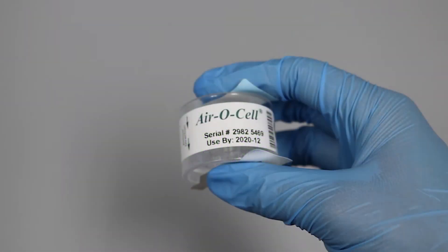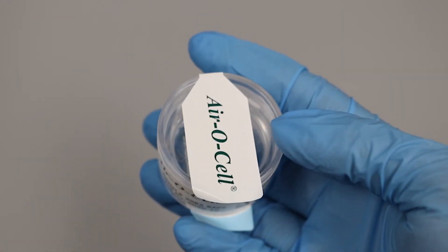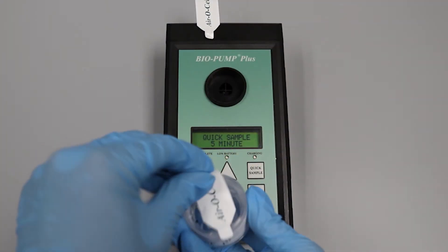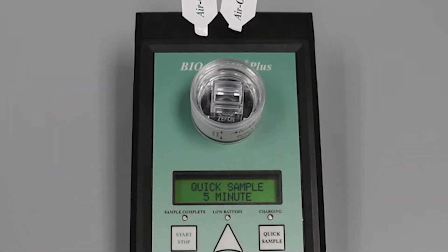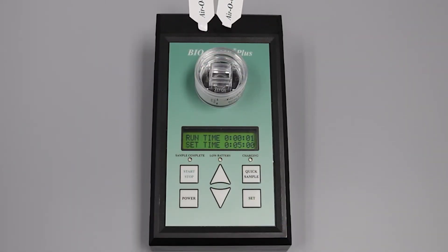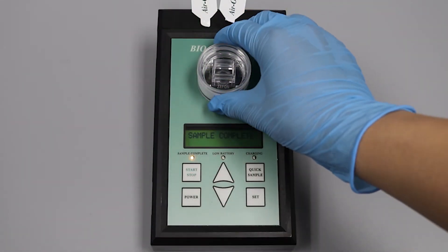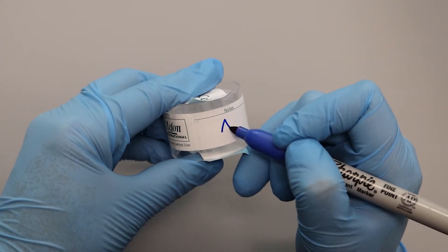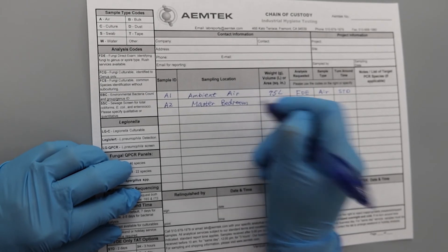After you've chosen the appropriate sampling time, take out an aerosol, verify the use-by date on the cassette, and make sure that the security tape is attached properly and undamaged. Take both security tapes off and retain for resealing. Place the aerosol on the pump with the rectangular port facing upwards. Press start to begin sampling. Once completed, the pump will beep, the display will show sample complete, and the yellow sample complete light will turn on. Remove the cassette gently by pulling upward. Seal the cassette with the security tape. Label the cassette with location and date, then record the cassette serial number, location, and date on the chain of custody form.